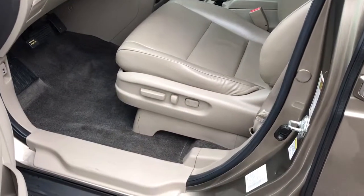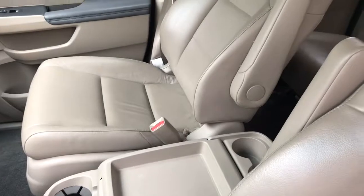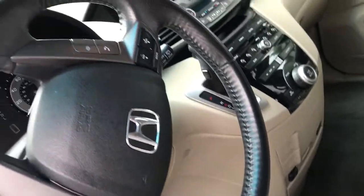The driver's seat is in great condition. It does not have floor mats — I'm not sure where they are, but they did not come with it. No mess or anything on the console. The steering wheel is in good condition, it's not chafed or anything.